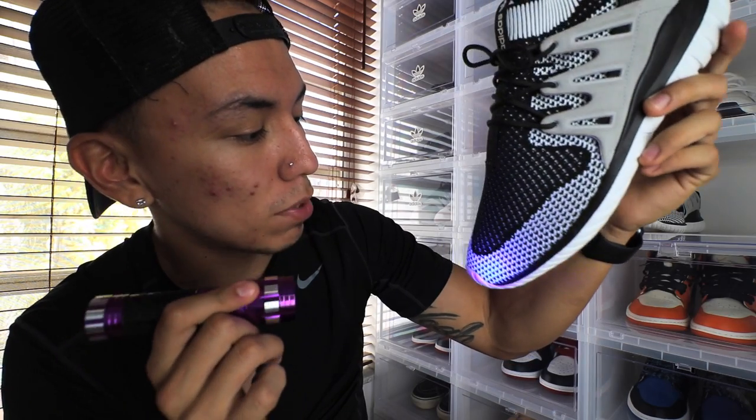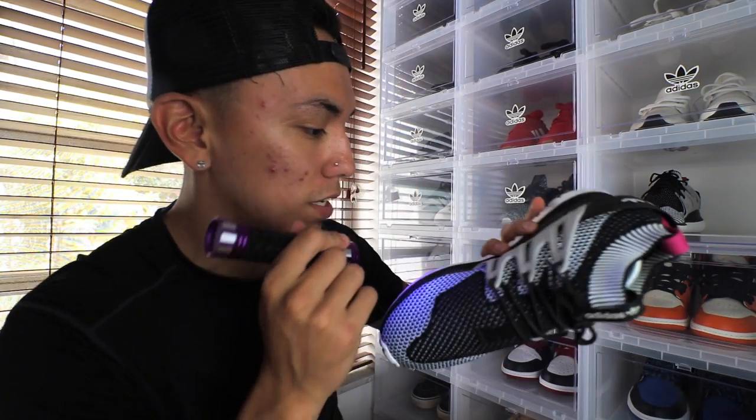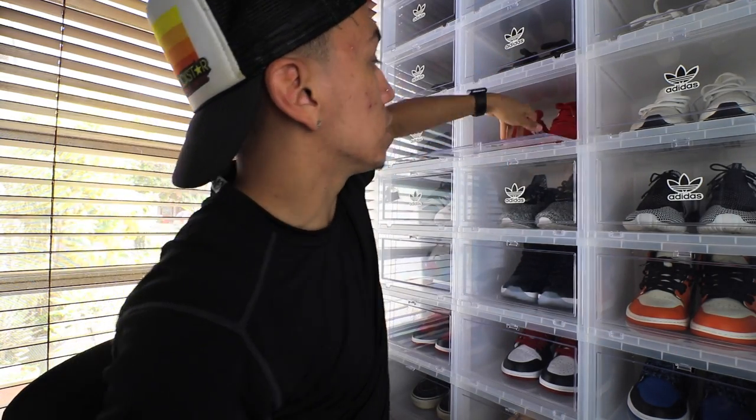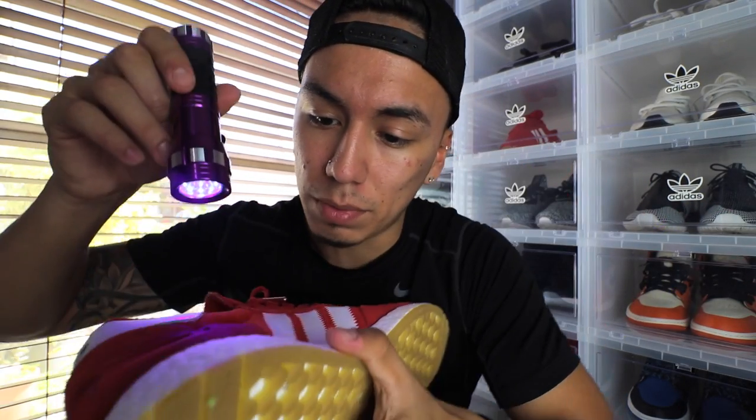Don't only think that fakes are made of Yeezys — Chinese companies make fakes out of anything. On some shoes it might not show up as much. Like this one — the primeknit does glow on the toe, it doesn't glow as much on camera but in person you can see it. The light is purple, so when it turns blue that is a sign of glowing. This shoe is actually very well glued without showing too much glue. Here's another example where the glue doesn't actually glow much either — there isn't too much glue showing except on the seams.